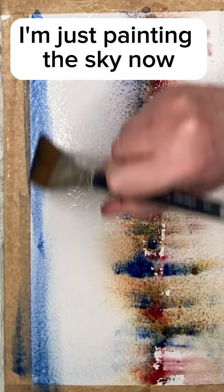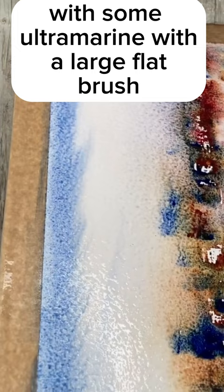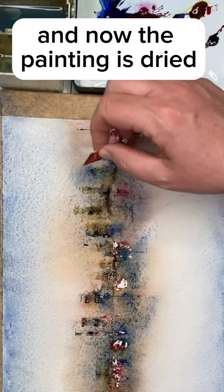I'm just painting the sky now, wet-in-wet, with some ultramarine and a large flat brush. I'm tilting and spritzing to get the paint moving. Now that the painting has dried, I'm applying some more details here with the card wet-on-dry.